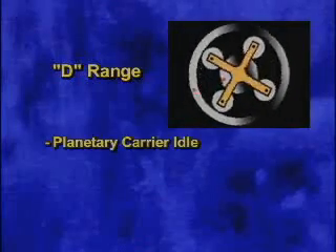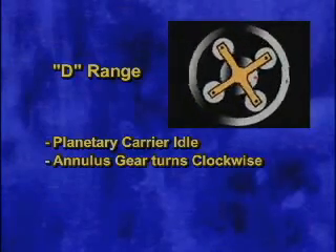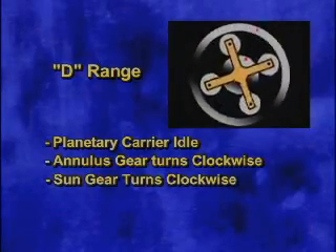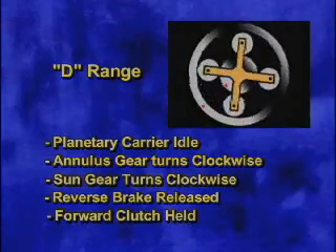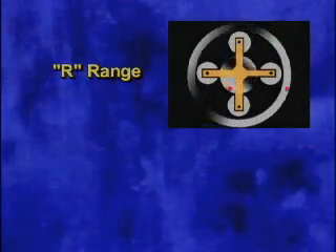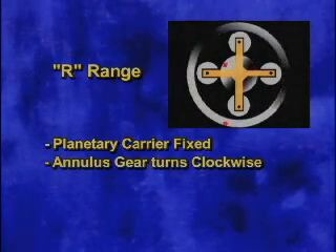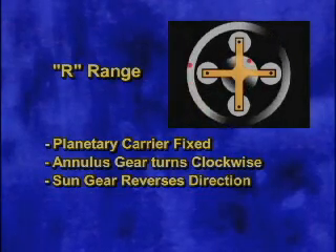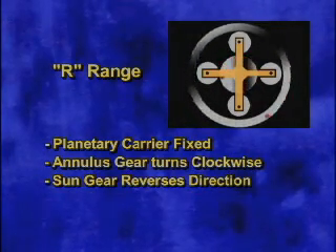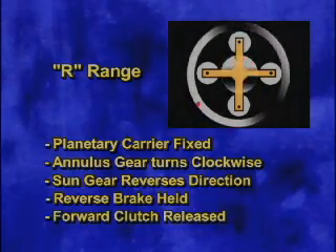In D range, the planetary carrier is idle while the annulus gear turns clockwise and the sun gear turns clockwise as well. The reverse brake is released and the forward clutch is held. In R range, the planetary carrier is fixed while the annulus gear turns clockwise and the sun gear reverses direction and rotates counter-clockwise. The reverse brake is held and the forward clutch is released.